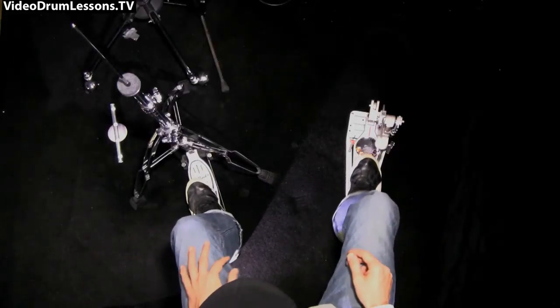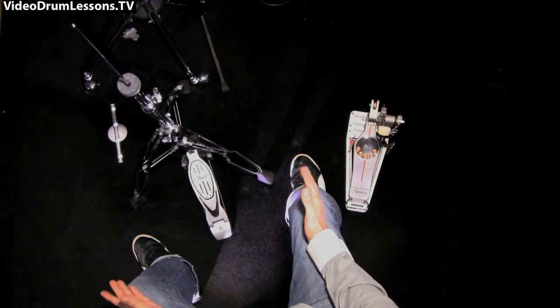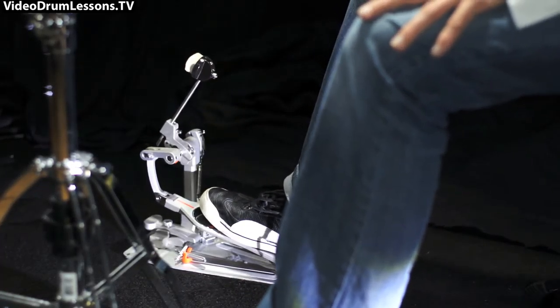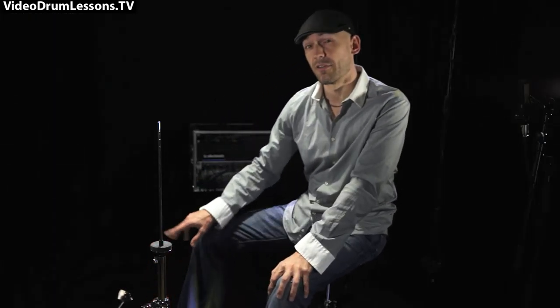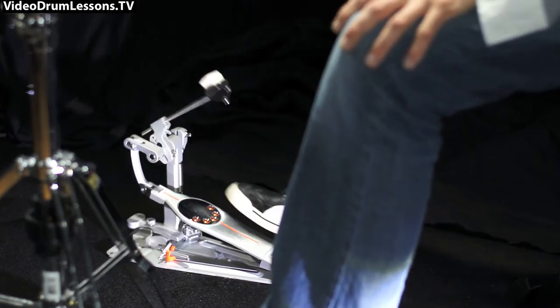Starting out with the pedals — they go where my feet go. If I put my feet on the floor like I'm sitting on a chair, my legs naturally form a V shape, and that's exactly where my pedals go. It depends on whether I'm playing heel up or heel down. As a rule of thumb, my foot will be in the middle of the moving part of the pedal, between the two hinges.